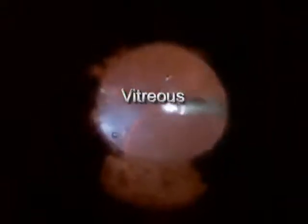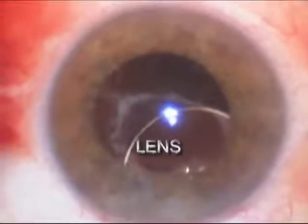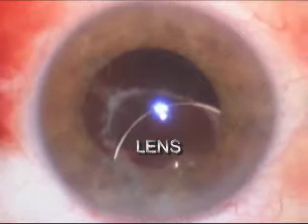What you're seeing here is the cloudy vitreous being removed from the eye prior to removing the epiretinal membrane. The instrument on the right is a small vitrectomy cutter. There's a light pipe on the left side of the screen which is used to illuminate the eye. We use a special lens system to visualize the back of the eye, and what you're seeing here is the vitrectomy being done in front of the retina. The orange background is the retina. You can see the edge of the intraocular lens about the middle of the screen, and the intraocular lens is de-centered.